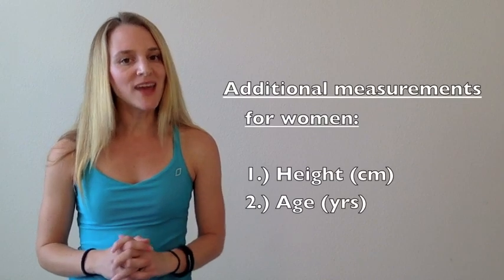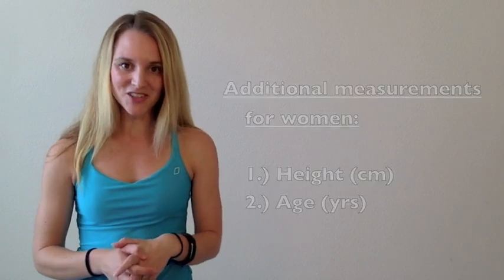In addition to your abdomen and hip measurement, you're going to need a few other measurements that vary depending on whether you're a male or female. For women, we also need to know your height in centimeters and your age. If you're a man, we don't need your age or your height, but we do need your weight in kilograms and the iliac circumference measurement — that's a circumference measurement taken at your hip bones. Find your hip bones, take your measuring tape around your body at that level, and write that number down in centimeters.